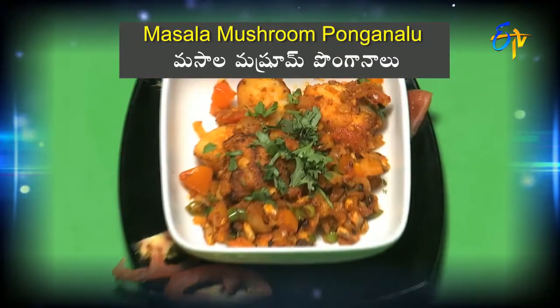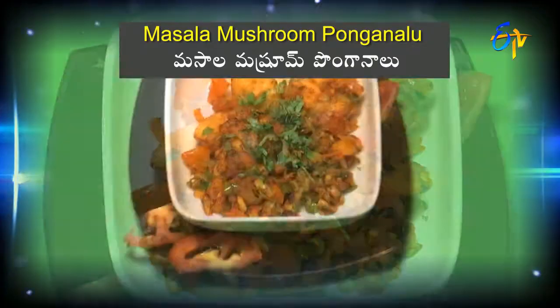We can do a little protein option — high protein. Because all the idli, dosa, and ponganalu we make can be a good protein source. This is Nutritionist Gauri signing off.